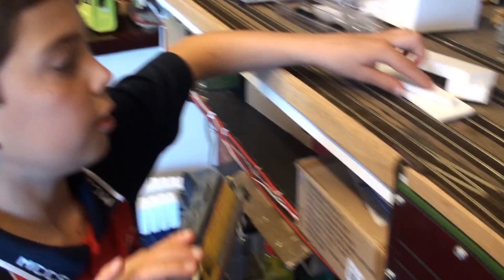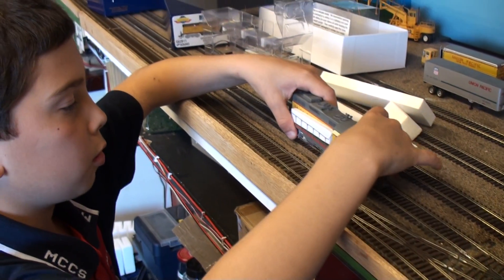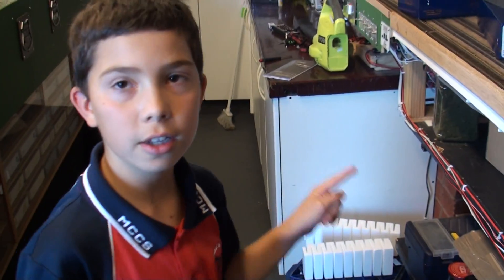This is the first video of our review - there's going to be two more videos in this review. We'll do the B unit next and then we'll do the test drive. I hope you enjoyed this video - bye!